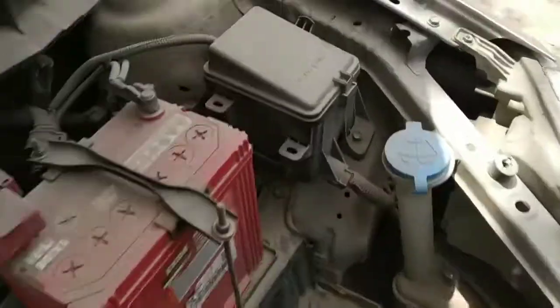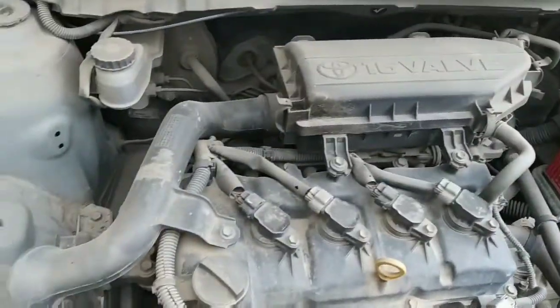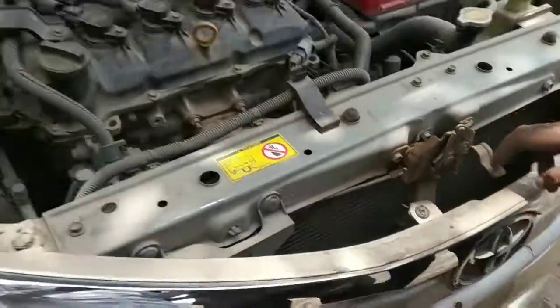So guys, this is the location of a fuse, which is shown in the reds board. Can you see it? Let's go.